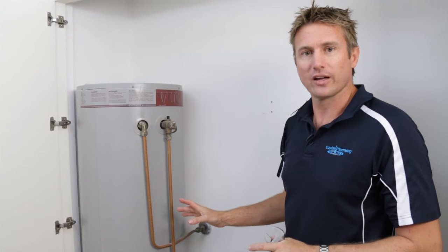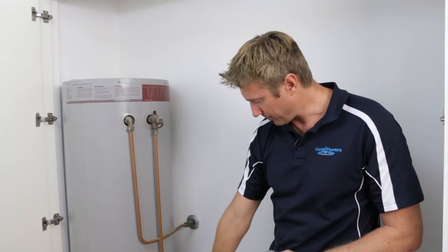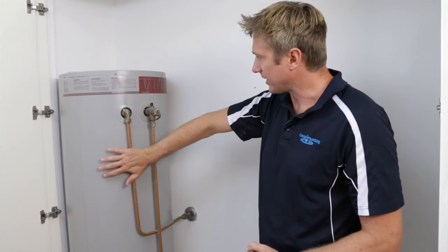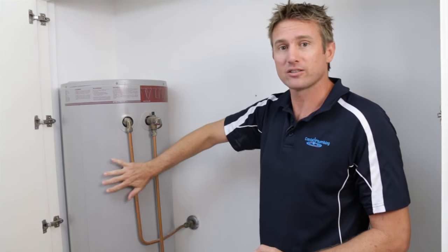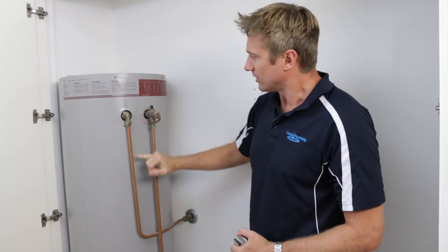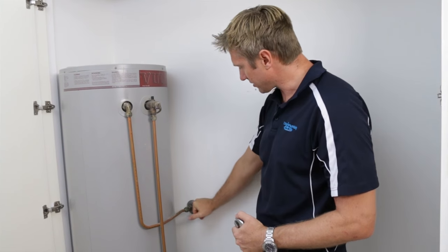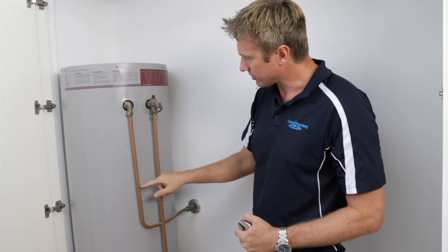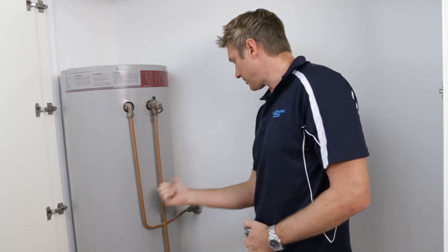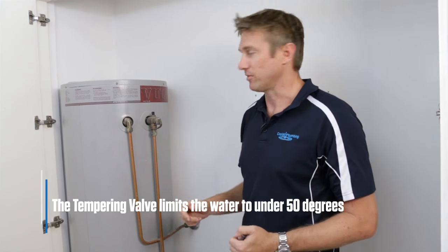The other valve that's not on this one but should be is a tempering valve. You've got pipes going in and out — the pipe going in the bottom is the cold water, and that isolates it. The next one on the outside is the hot water coming out, so be careful, that's quite hot. The relief valve we've already discussed. With the tempering valve, it'll come off this valve, so instead of the hot water going straight into the property, you'll have another valve where the hot water goes in, the cold water comes into it, and then the tempered water goes out. The tempering valve limits it to under 50 degrees.